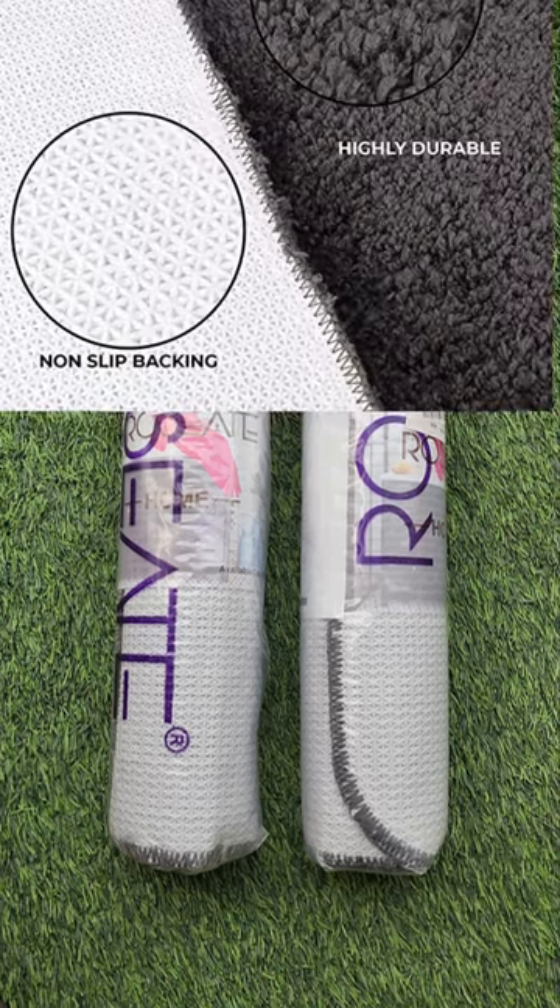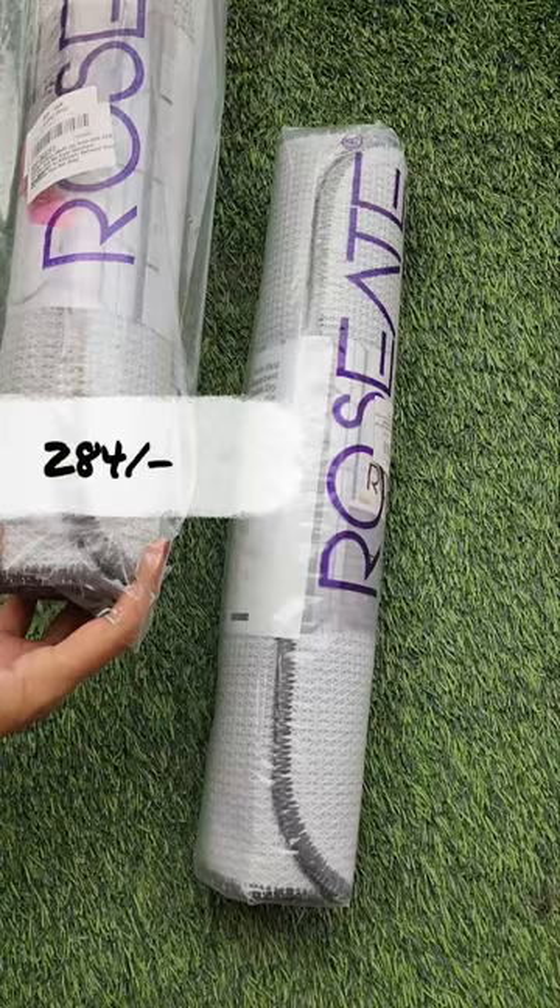Hey everyone, I ordered this door mat at just a price of 284. 284? It's not a little bit. Let's see.